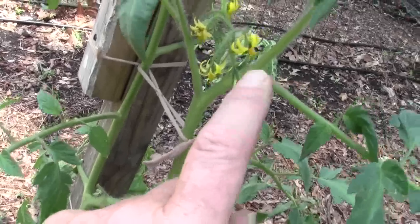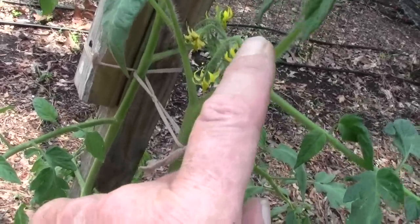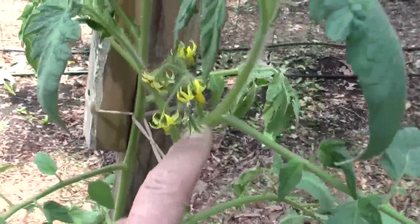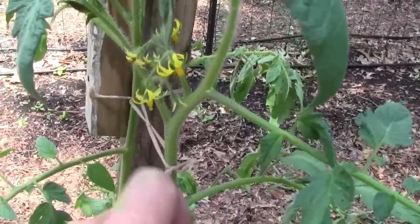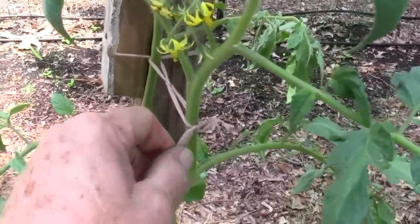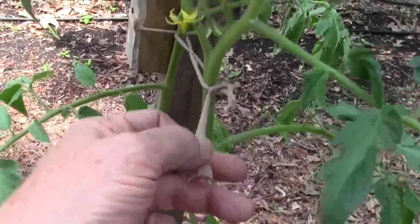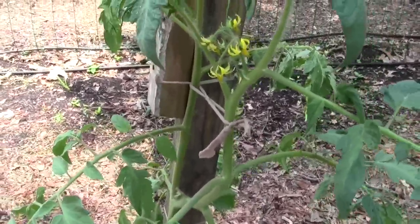You really have to watch doing this. At this stage, if you hit these things, you'll knock these flowers off in a heartbeat. And if you hit that really hard with your finger, you'll knock it off in a heartbeat. If you just dragged one of these past that, it would break it right off — and you don't want that.